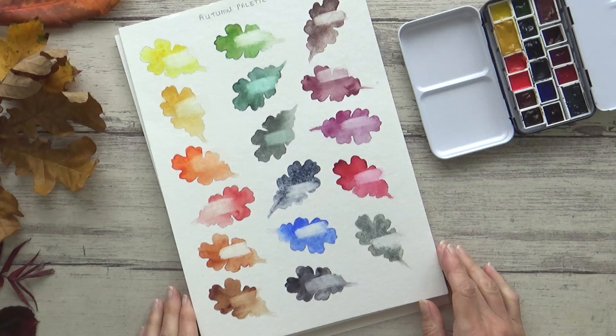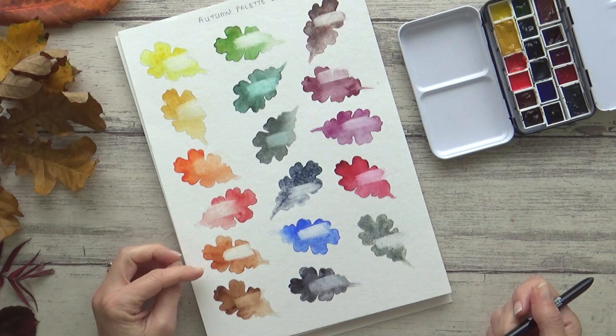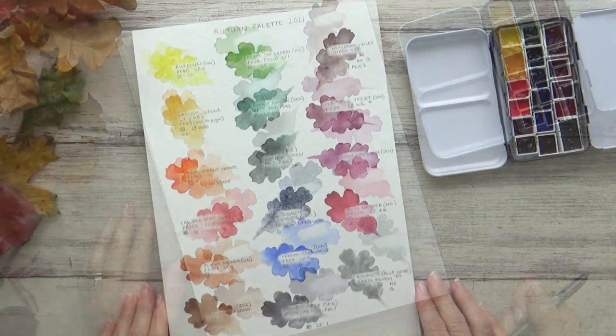So here's the swatch sheet all finished. The lighter areas on each leaf are where I used a damp brush to gently disturb the pigment and try to lift each of the watercolors from the paper. How staining a pigment is can be useful to know when planning a painting — it does vary a bit depending on the paper you use, but it gives you a rough idea.